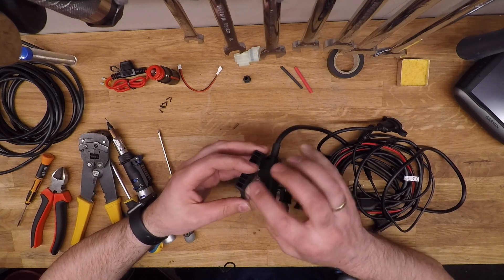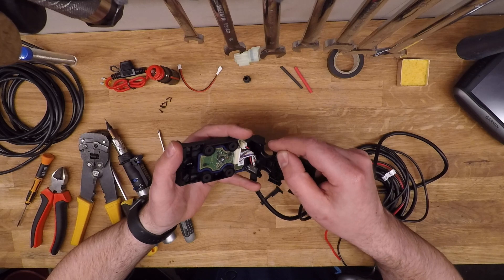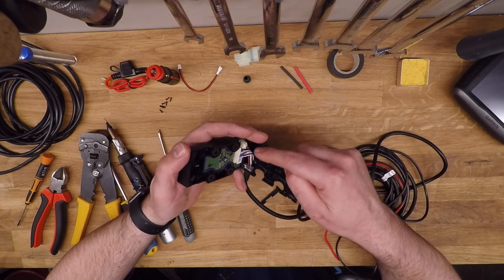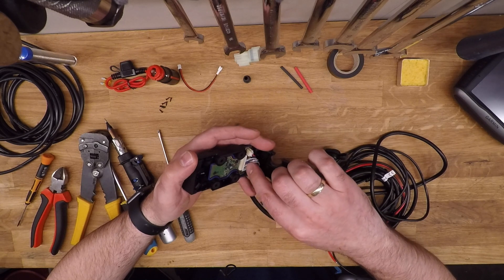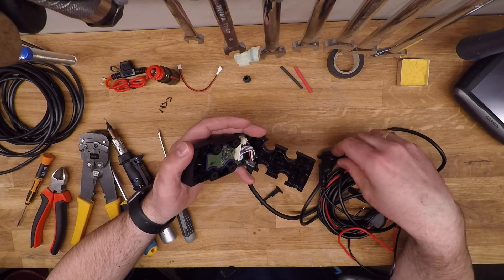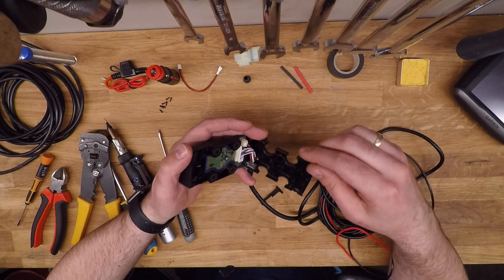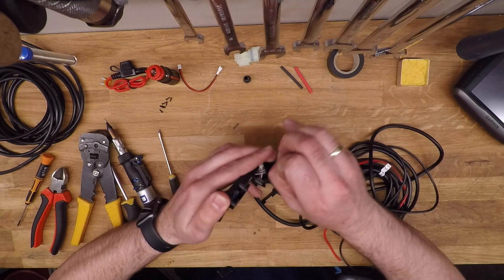Once you have this open, there are two connectors to the circuit board in the mount. The power is the small two-wire one on the side, and then you have the multi-wire connector in the middle which takes care of all the rest of the cables. So what you want to do is just disconnect those from the circuit board.